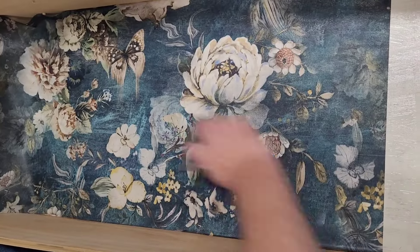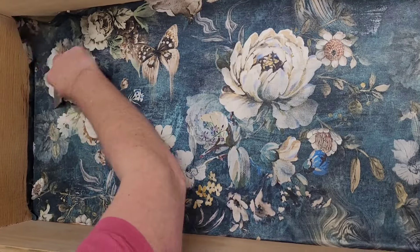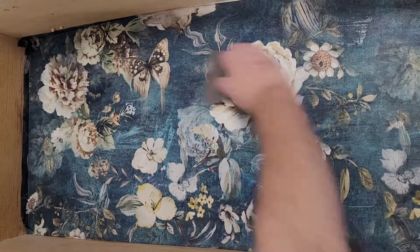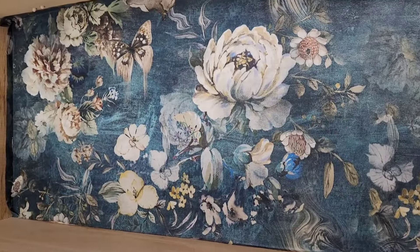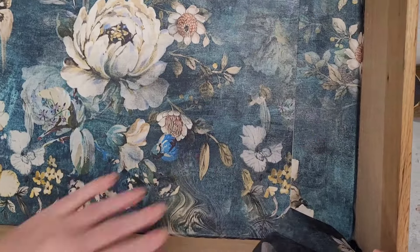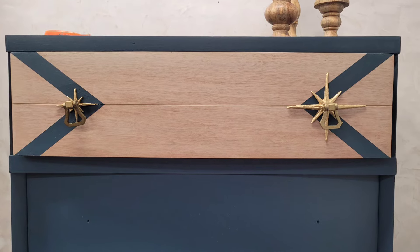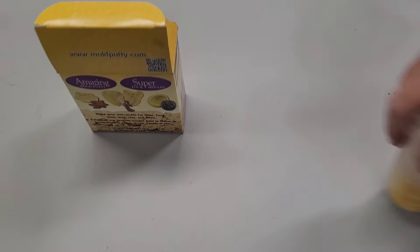Once I find my placement, I use the scraper tool from Redesign with Prima to press out any air bubbles and push the paper into the corners of my drawer. I let this dry in place and I can come back and trim any excess edges. To fit the full size of this drawer I did end up needing to seam a piece of paper together, so I found as close a match as possible and added that little piece along the edge.